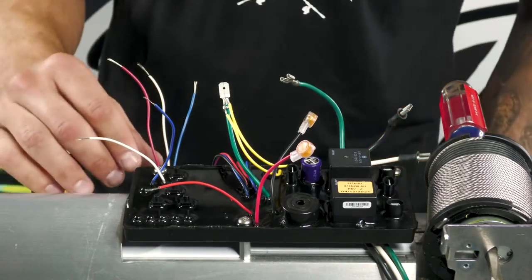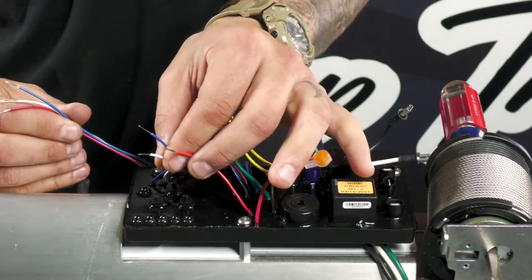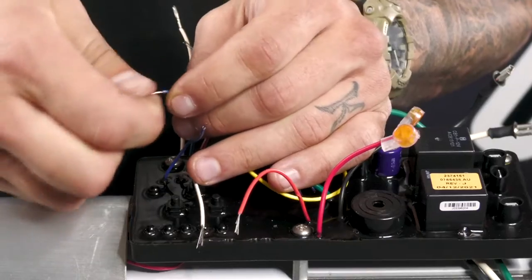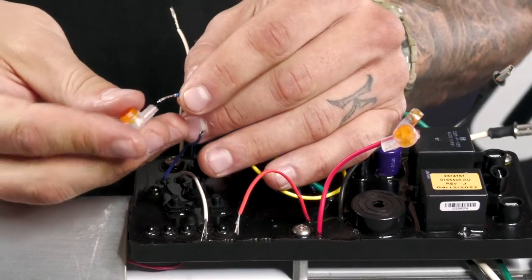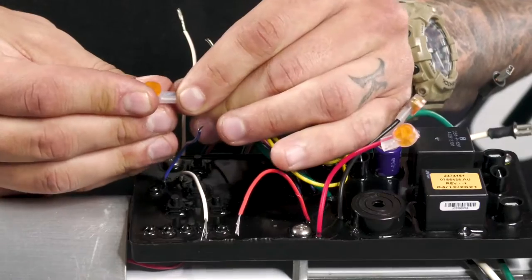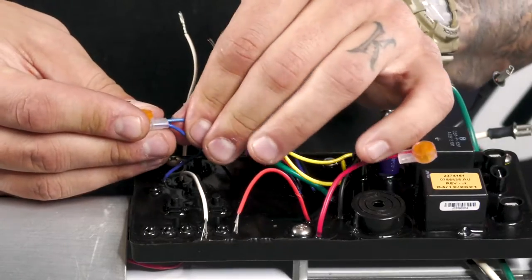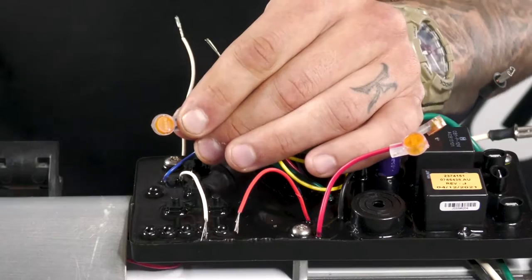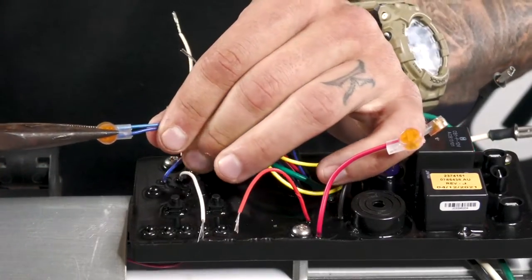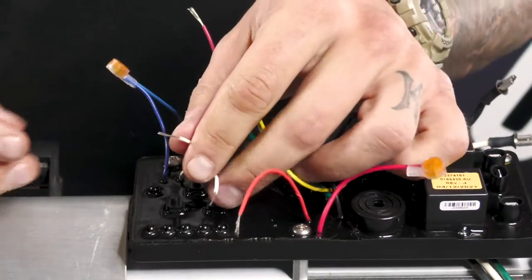Now we can hook our wires back up to the control board. We're going to start with the three LED wires. Those are going to color coordinate with the three wires on the control board. To connect these wires, we're going to be using the Scotchlok connectors that were provided with your control board. Slide the wire into the hole — there are two holes on the bottom side. Make sure you get them in there all the way. Then take a pair of pliers and clamp it shut. Make sure you get them all the way tight. Tug on them to make sure they don't come out, and repeat the same step for the other two wires.